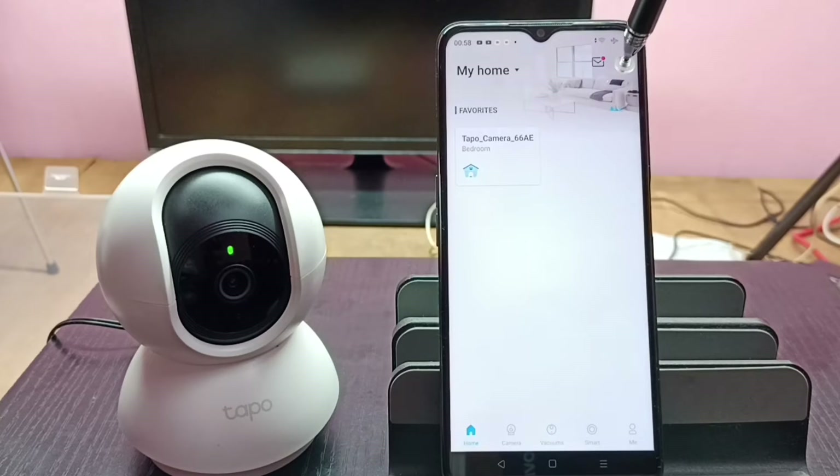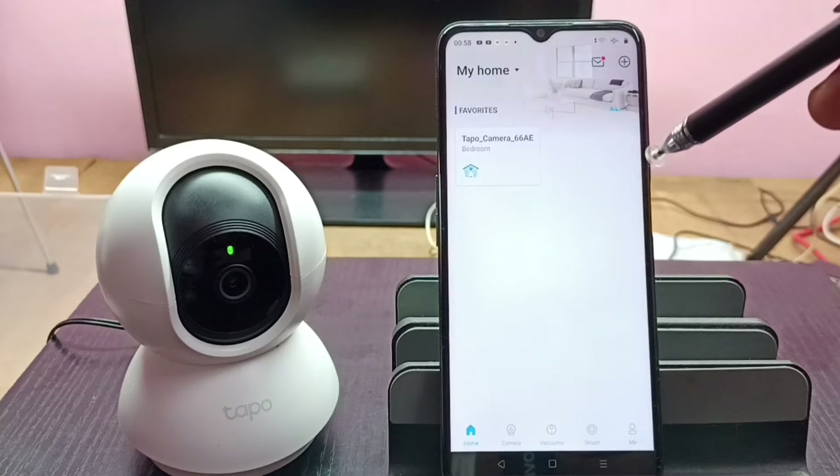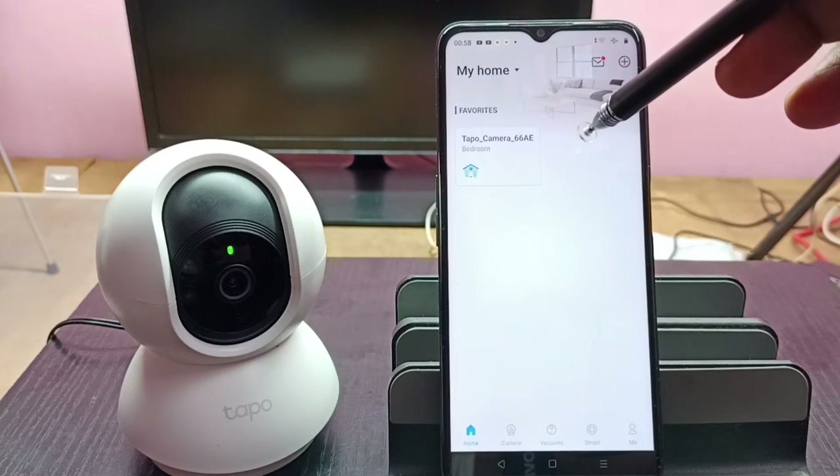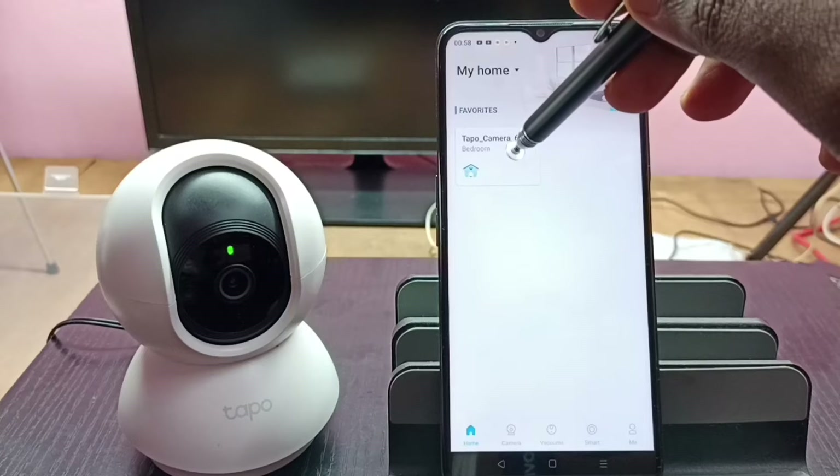I am going to remove this camera from the app. First we need to select the camera which we want to remove. I want to remove this camera, so tap on this camera button.